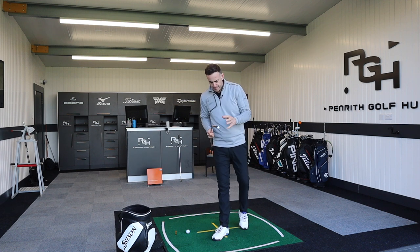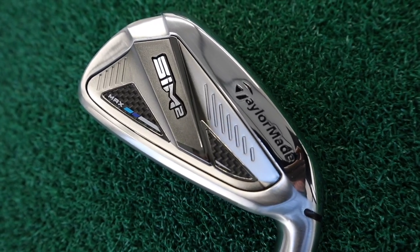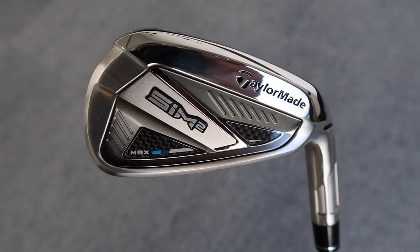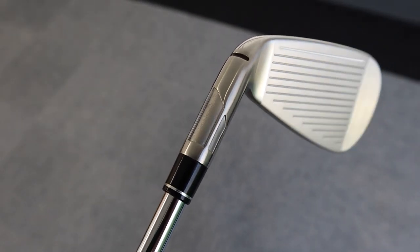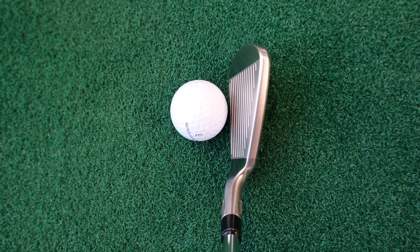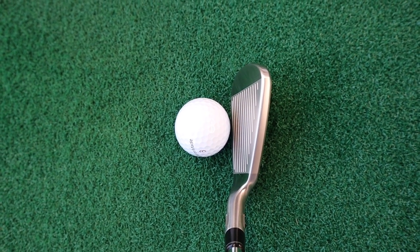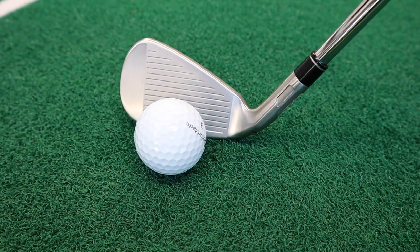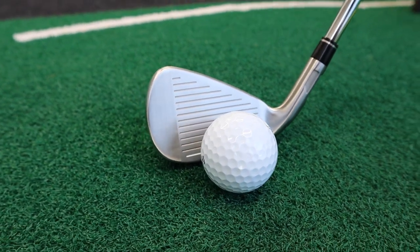TaylorMade launches always mean lots of technology to talk about. Looking at the Sim 2, there's a slightly different look in the back section compared to the previous Sim model — more of a filled-in back section. The sole still has that fluted hosel and the speed slot. In playing position it's a pretty chunky look. These irons are more aimed at ultimate forgiveness, maximising ball speed and distance, targeting mid to high handicap golfers who want that extra ball speed and help on distances.